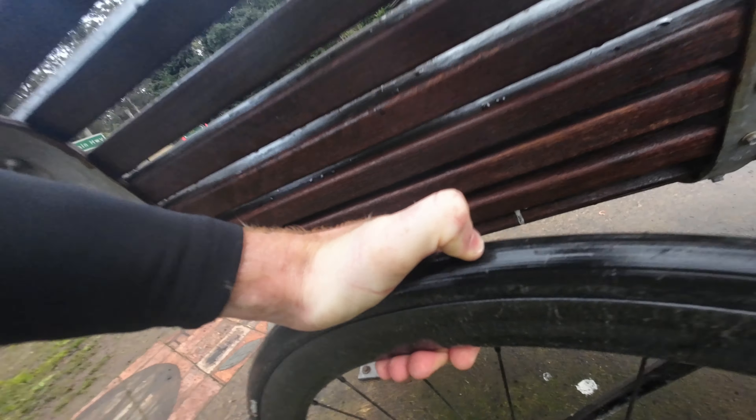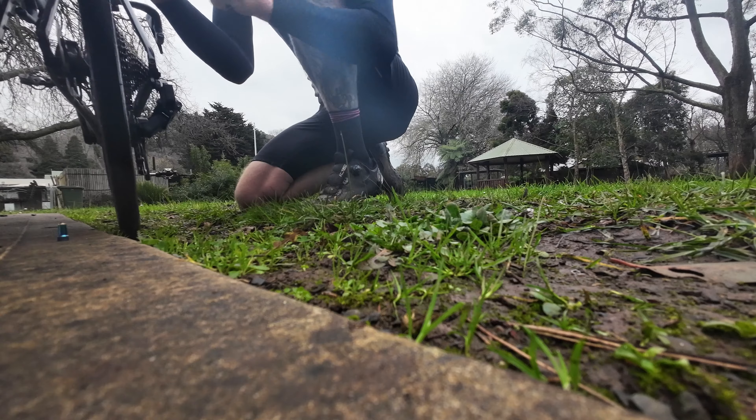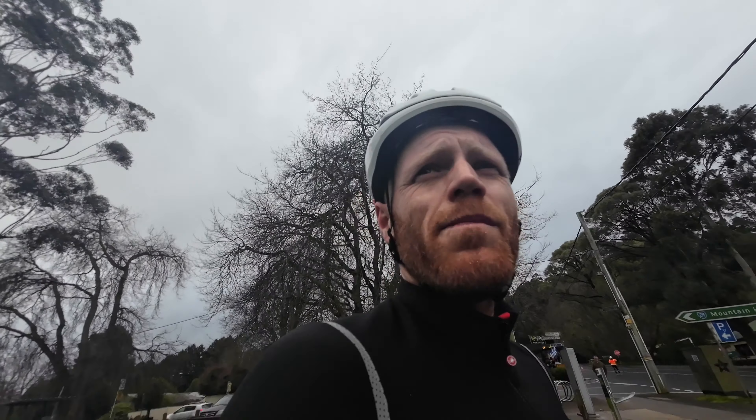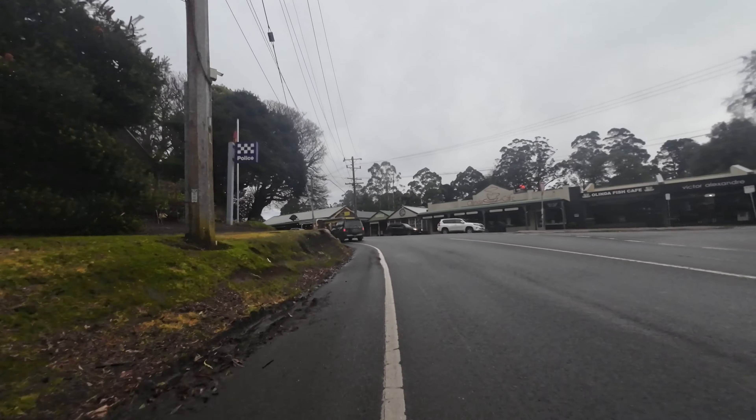About halfway up that climb my rear tyre started going down — I'm pretty sure I've got a flat tyre. Yeah, that's not ideal. Tubeless tyres are great until they don't seal, so I feel like I'll be doing that again at some point.